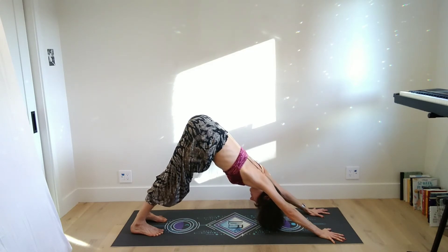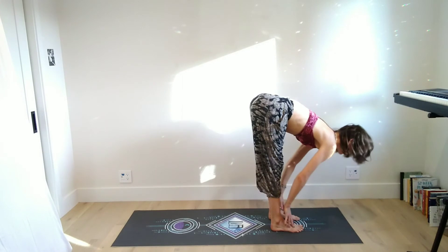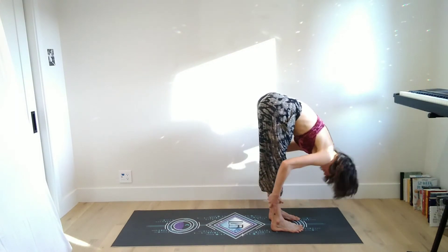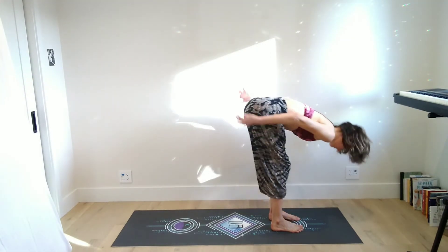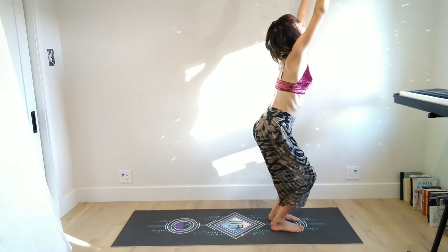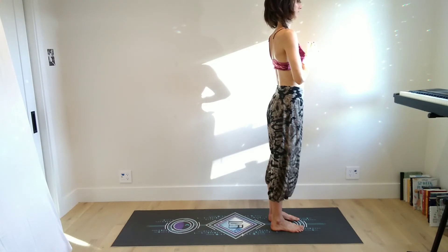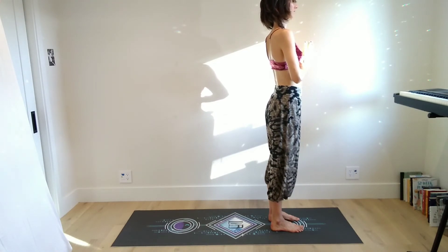If you want to bring the knees down for a moment and rest, or take child's pose, this is a good opportunity to take a more conscious breath and a more resting pose if that's what's best for you. Bend the knees, look forward — hop or step to the top of the mat. Inhale halfway lift, exhale forward fold. Bend the knees, lift the chest — last chair — and then exhale rise up to stand.